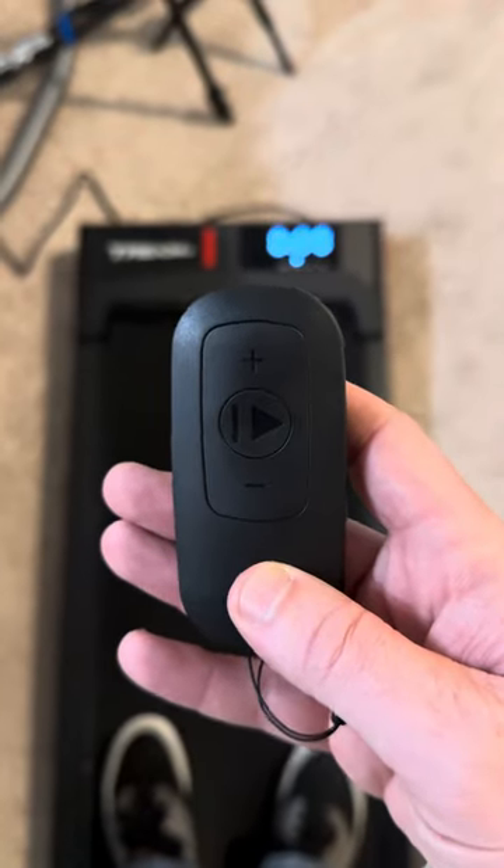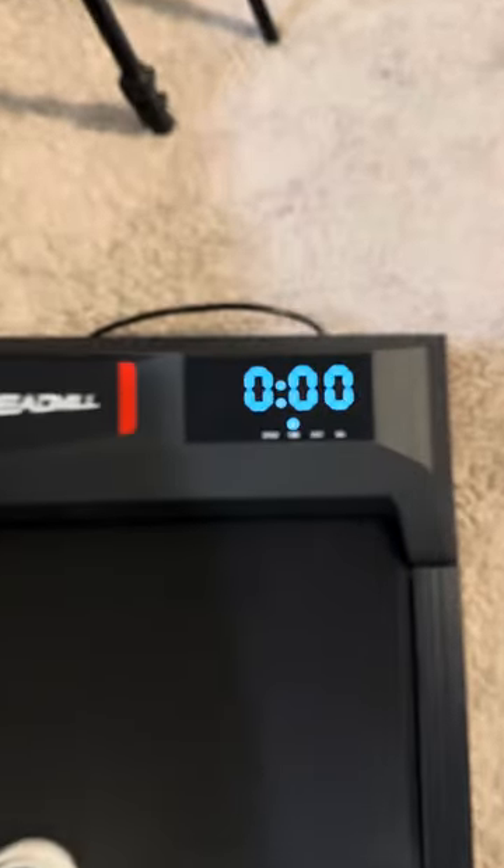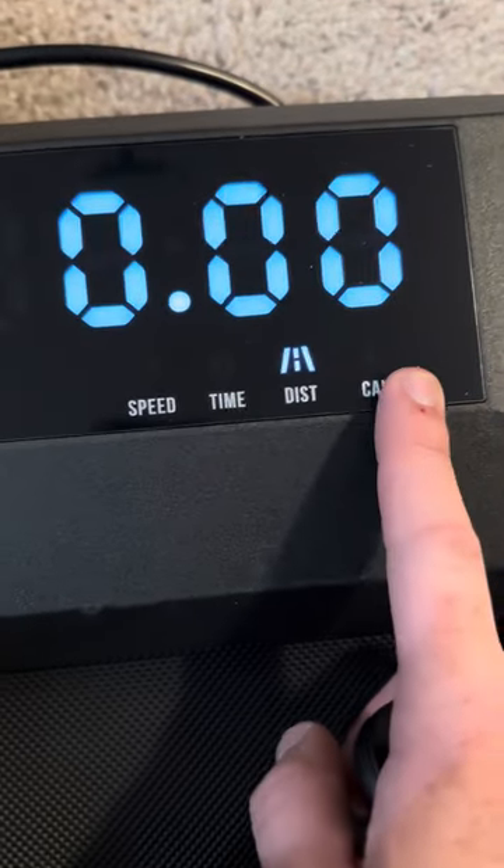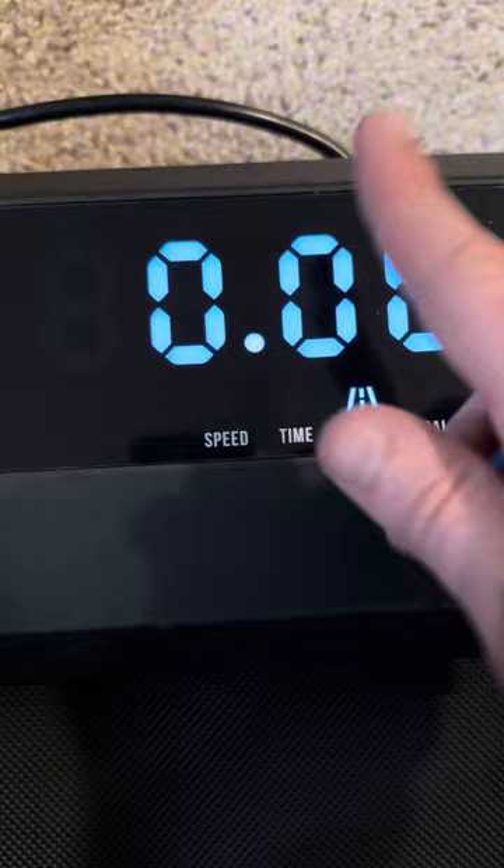We do have a remote right here, and you can see that this thing actually does track your speed, time, distance, and the amount of calories burned all on this screen. You do even have this switch that you flip on for it to work.